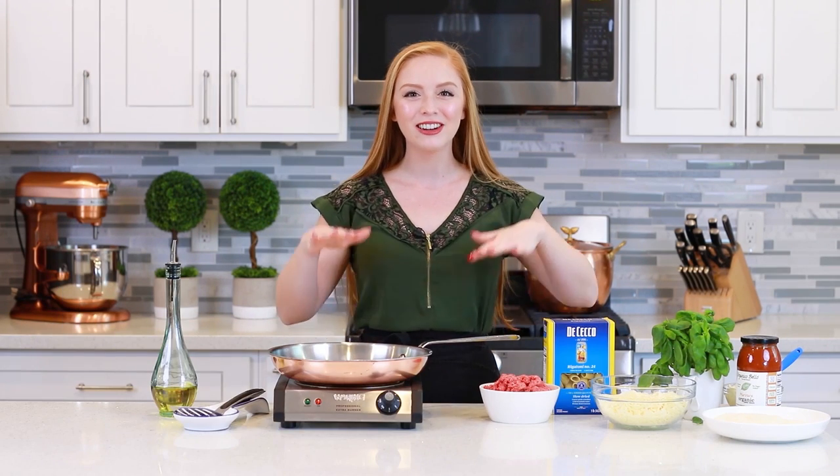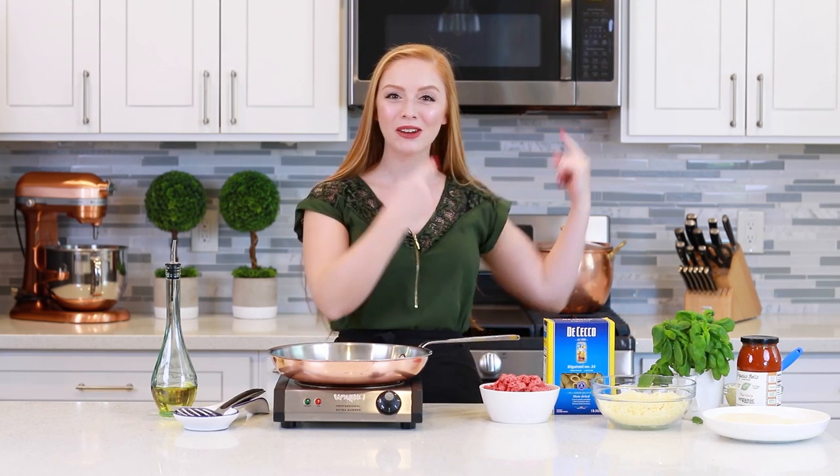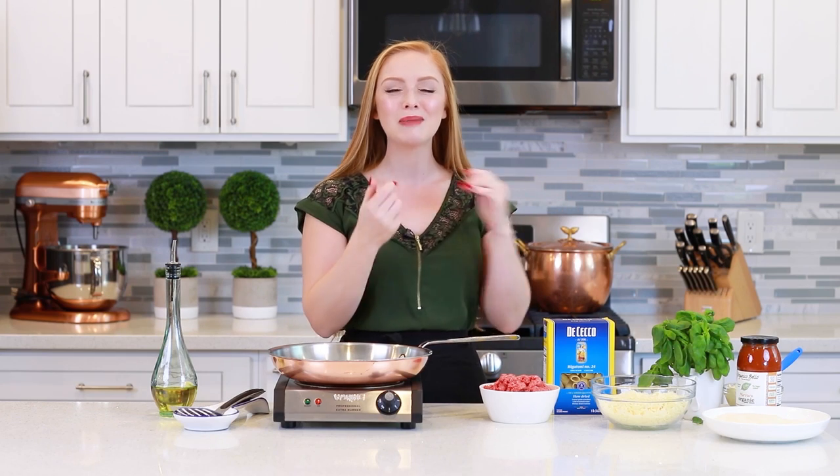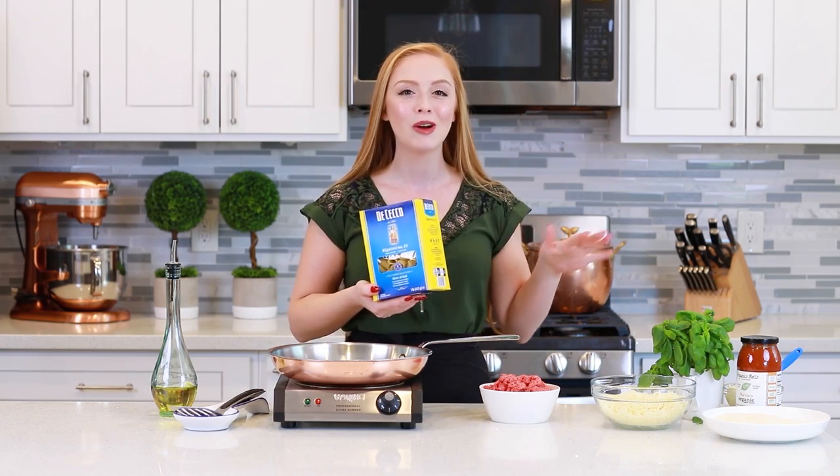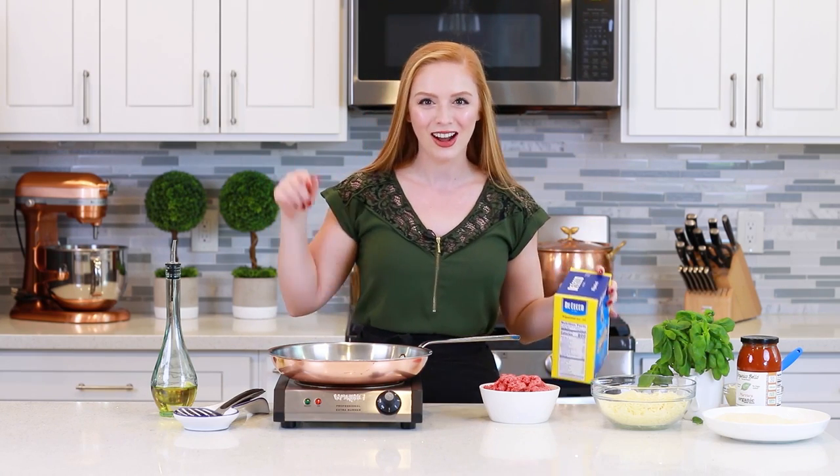Before we get started on our easy meat sauce, I already have a large pot of salted water coming up to boil on my back burner and I'm going to cook half a pound of rigatoni pasta. Once it's cooked, I'm just going to drain it and keep it warm. Meanwhile, let's get started on the sauce.